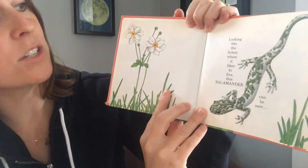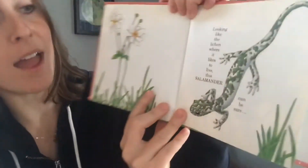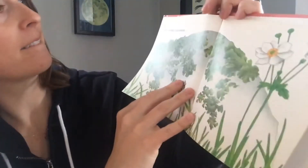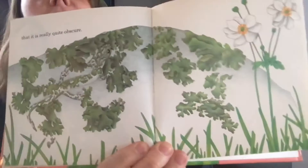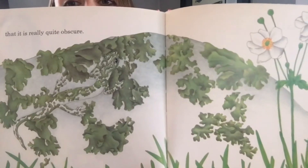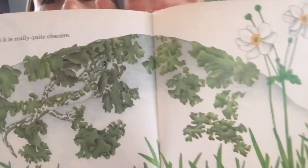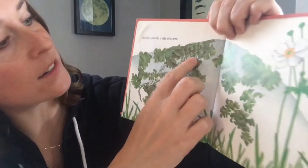Looking like the lichen where it likes to live, this salamander can be sure that it is really quite obscure. That's a big word — obscure, isn't it? Can you find him? Right over here — it's so hard to see!